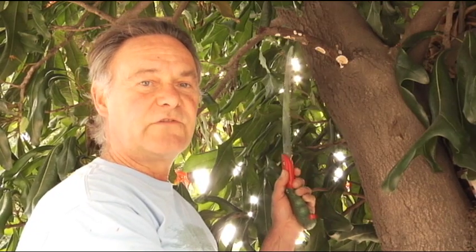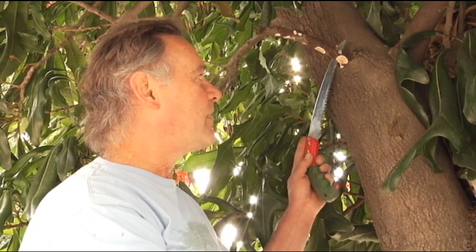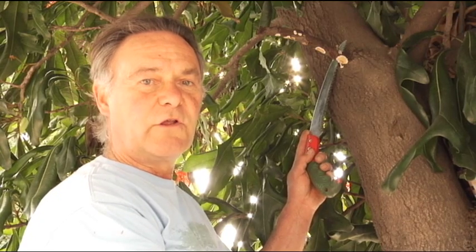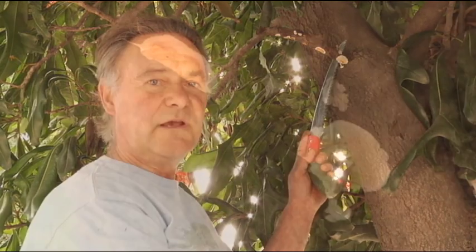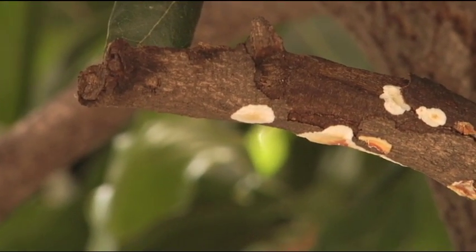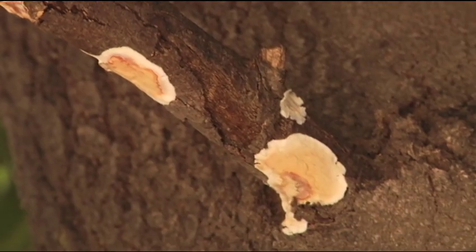The sooner the tree is done with this, the better. When we make our excision here at the branch collar and treat that end grain wound, the tree will close that wound up and it will be history. It will not turn into a decay site, it will not turn into a rotting cavity, it will not threaten the structural armature of the tree's future strength.